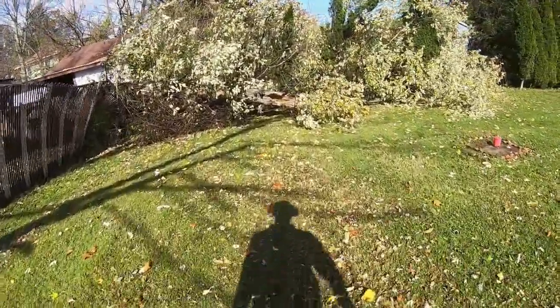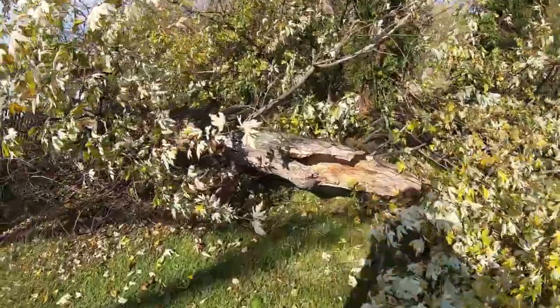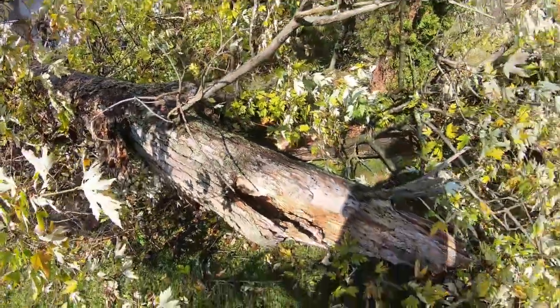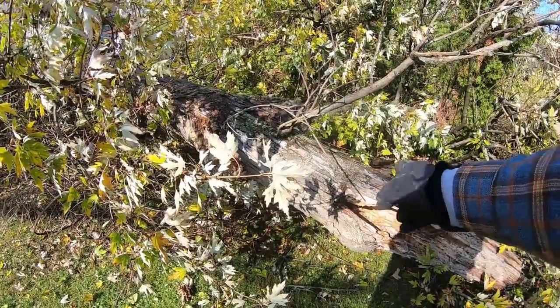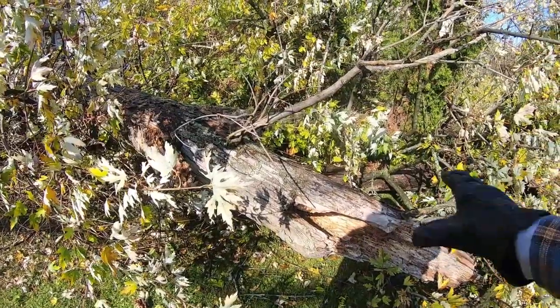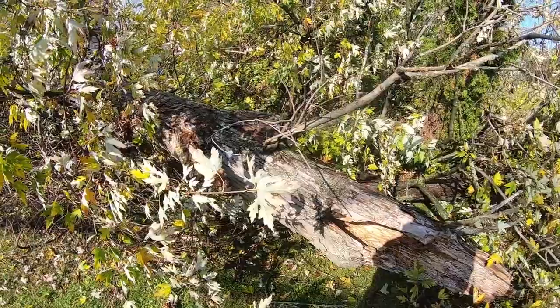When I shoot all these vermin, especially red squirrels, people wonder why I do it. That's because they hollow out these trees. Look at that. The heartwood dies and then the sapwood on the outside maintains the life of the tree, but really it's dead on the inside.